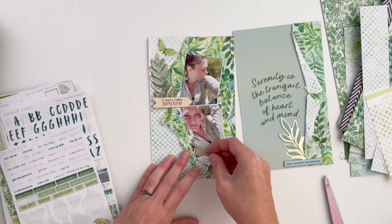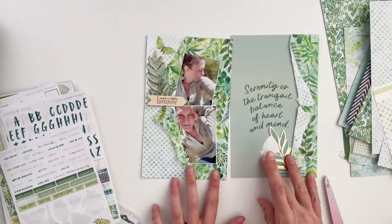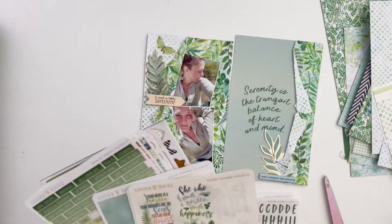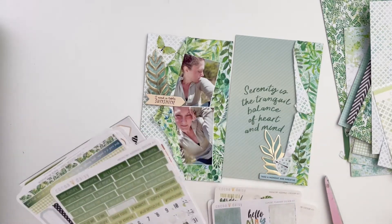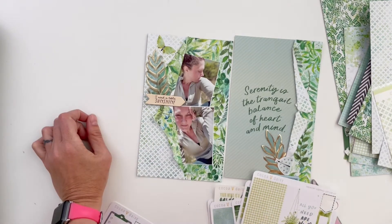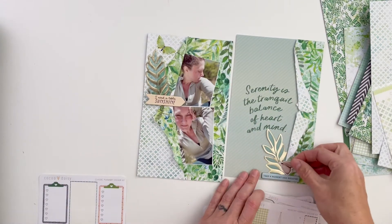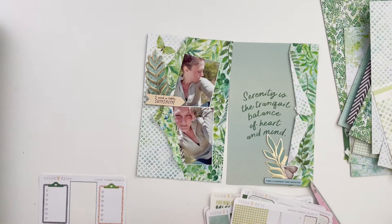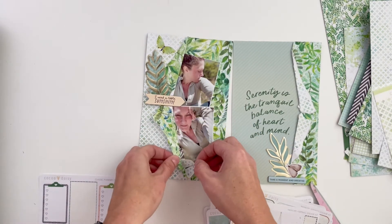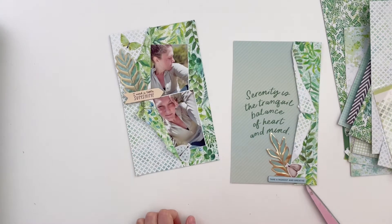One of the butterflies is brown, which sort of brings in that peachy color from the left-hand side. I wasn't thrilled that it would be the only brown thing on the page, so I looked through to see if there were any other brown stickers — of course there weren't, because I'd already used them. So I'm going with the brown butterfly and placing it over here, since it matches that peachy color and has a vibe that works well enough.